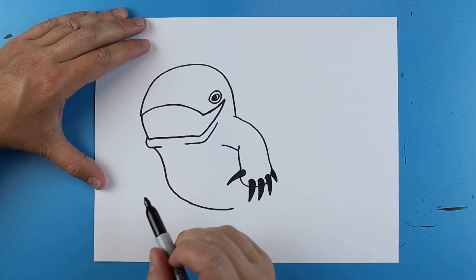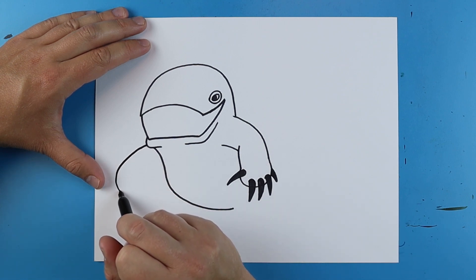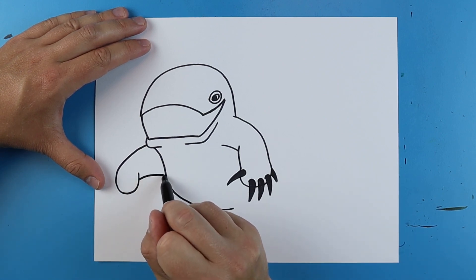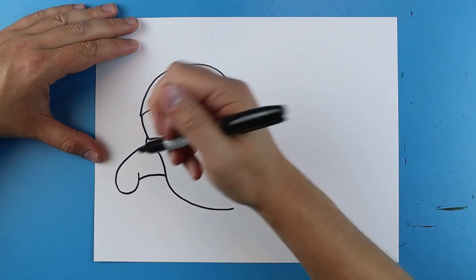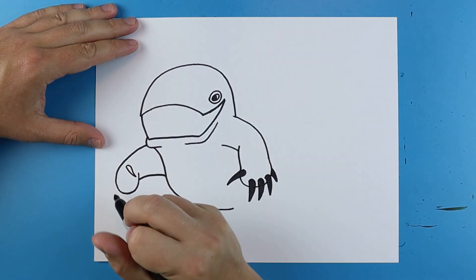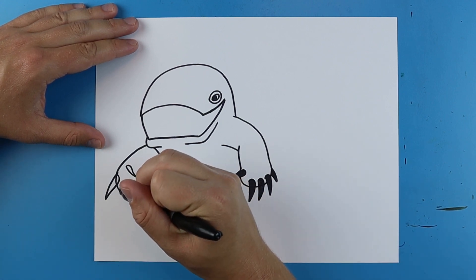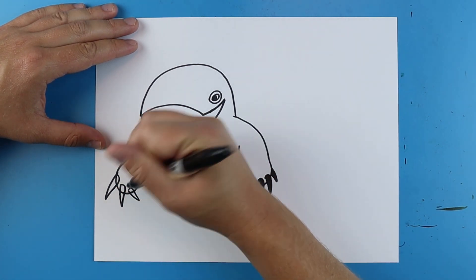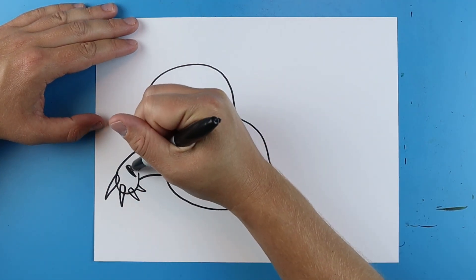Now over here we want to make the other arm. I'm going to start here and just draw a line that's just going to kind of curve out and come right back up to here, and then just draw a little line that comes over here. Now there's going to be some claws on here — put one right here, one that's going to kind of stick out right there, another one right here, one here, and then finally one small one right there. Then same thing, just color these in.